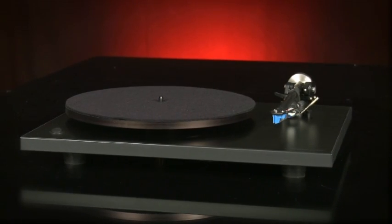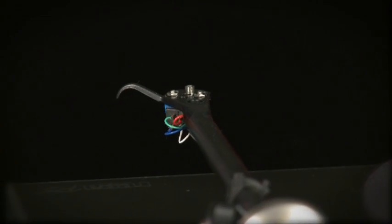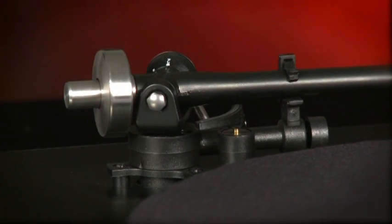Build quality is excellent for the money. The main bearing tolerances are impressive and the RB301 tonearm, a development of the class-dominating RB300, feels thoroughly engineered.